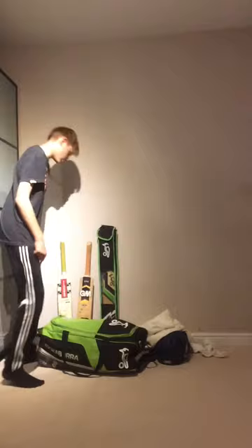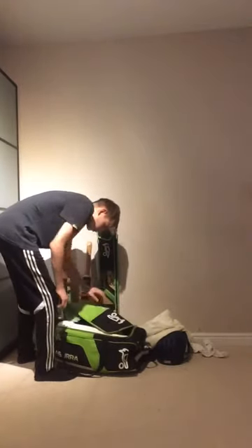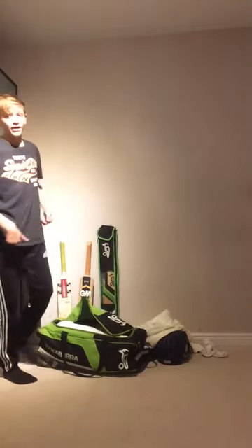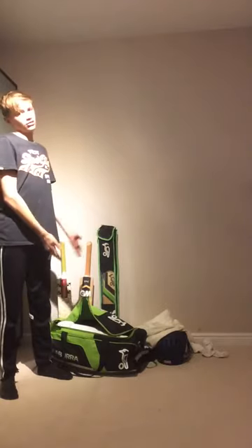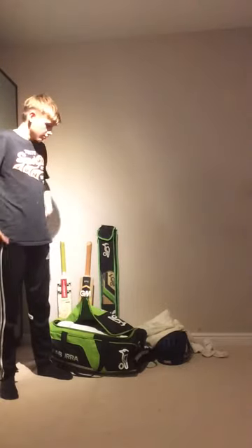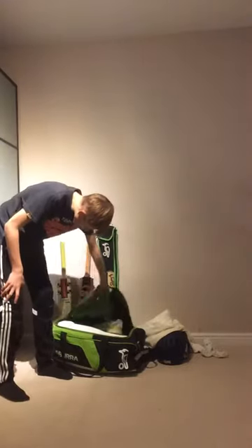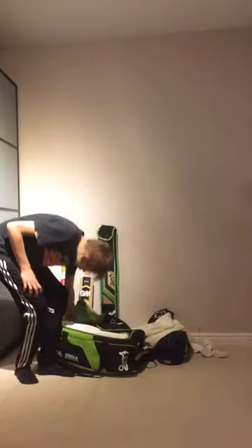Next, onto my bag — obviously I haven't got the most expensive bag. I will be getting a bigger black bag next year as it's not quite big enough. I can't fit my helmet in and it's broken. But first of all I've got this beer mat to dry the bowl.